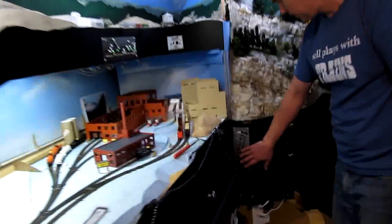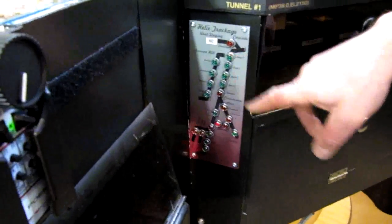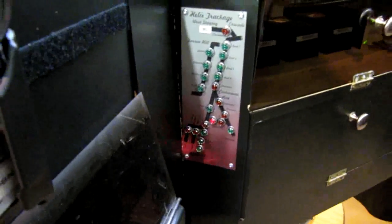In order to keep track of the trains, there's an infrared detection system that allows me to detect exactly where all the trains are in the helix, and we'll see that in operation in the other videos.